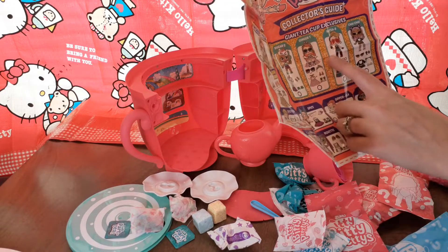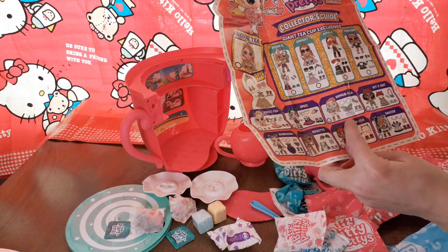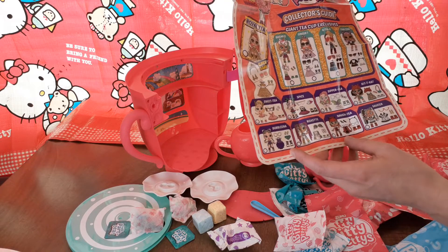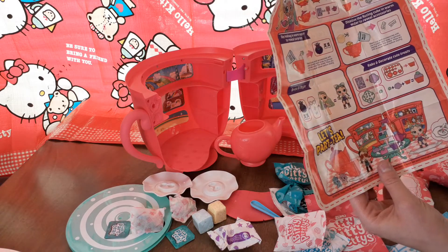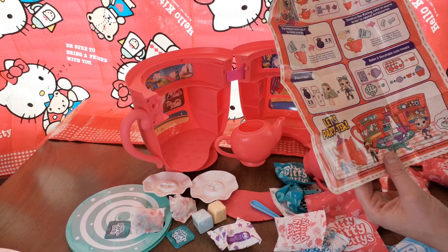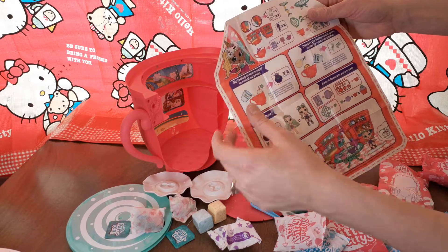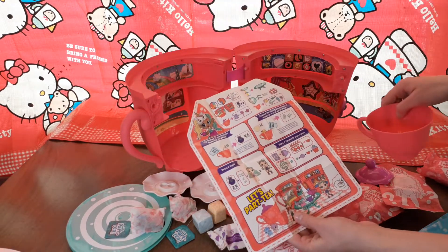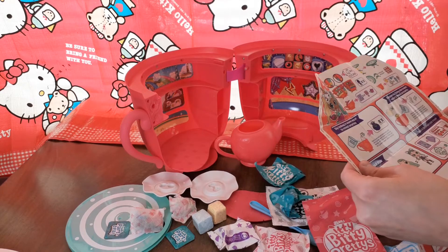We have Sugarcure, Ginger, Eight Tea, Chai Chai, Sweet Tea, Spice, Beeralay, Kit Kat, Bumbelina, Roxine, Knotty, and Saucer. Then it tells us what we need to do. It says dip tea bag in warm water to reveal surprises. So I'm going to have my daughter go get me some warm water so that we can do those tea bags.